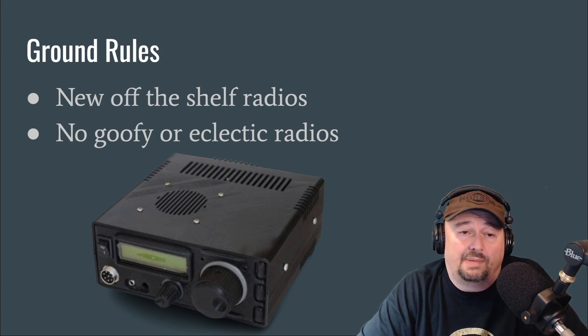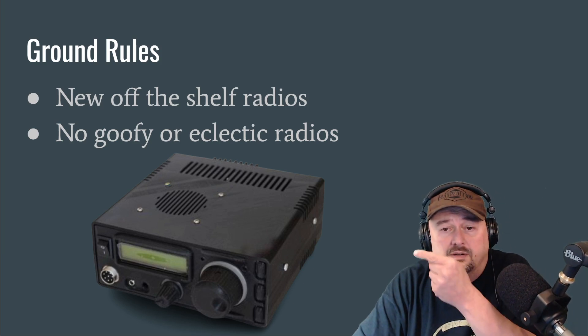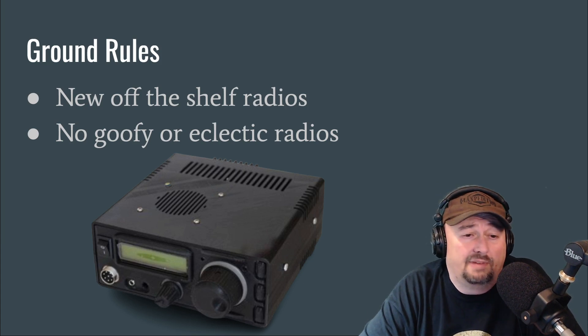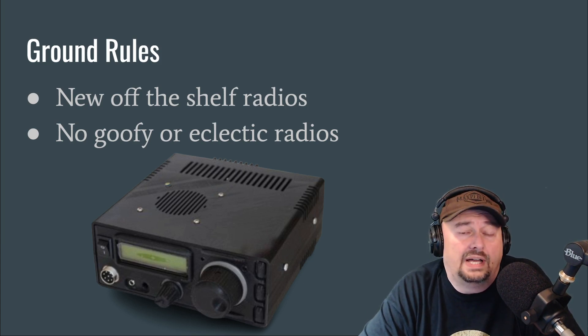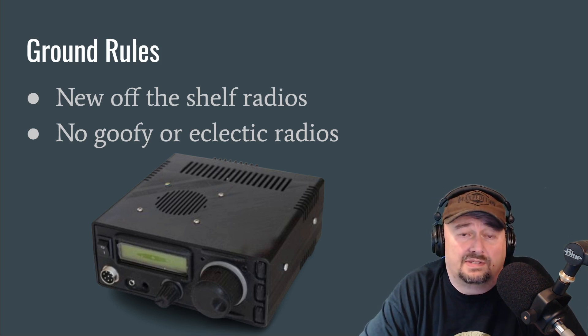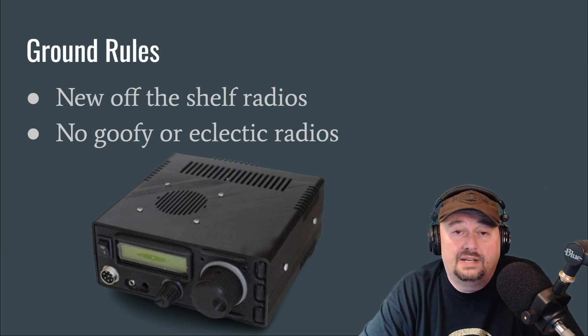We're not going to talk about any goofy or eclectic radios. Here you can see what is called a MicroBit X or a MicroBit 40 — it's a DIY HF radio kit that you can put together relatively cheap. We're not going to include this. Everybody hears the story of that one guy who bought this radio and in 20 minutes worked all states. But that's that one guy — that ain't you.